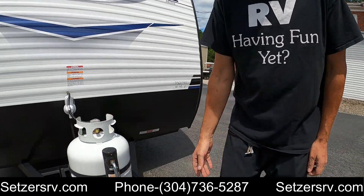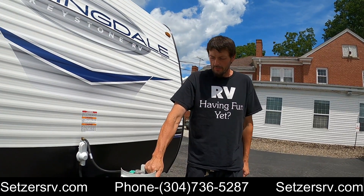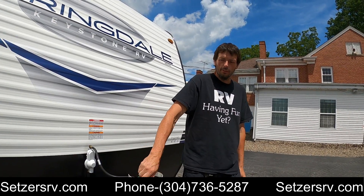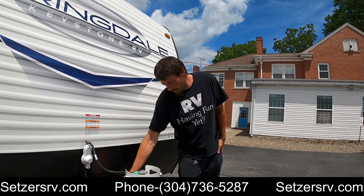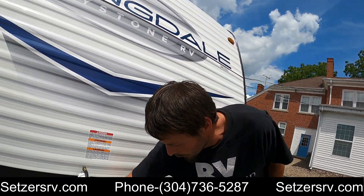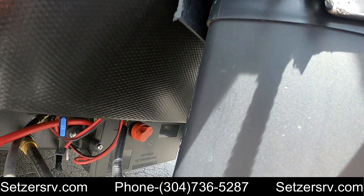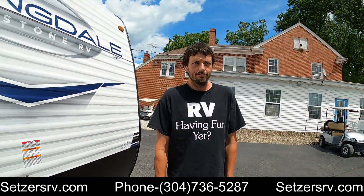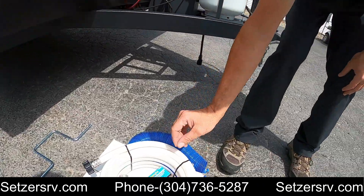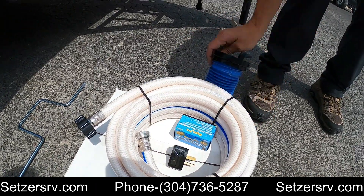Starting at the front: it comes with a manual tongue jack, one propane cylinder that holds four and a half gallons — basically just open it all the way, and close it all the way when you're done. Behind it is a lithium RV battery, and further down underneath the very front is a disconnect switch for the battery. Next to the tongue we have a starter kit that comes with a water hose, water pressure regulator, a 30-to-15 amp adapter, and a sewer hose.